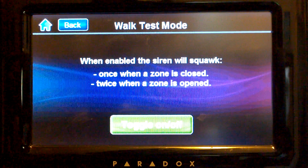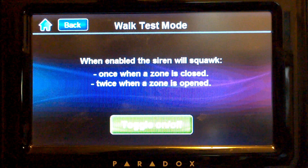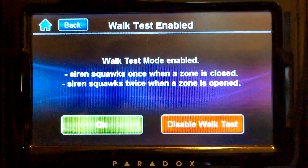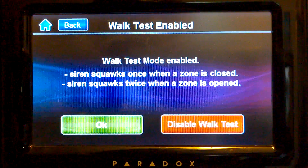So we can walk all over the place where there are sensors and check if every one is working properly. Thank you.